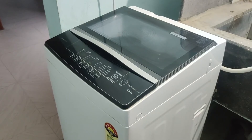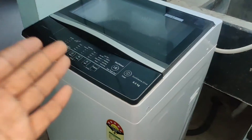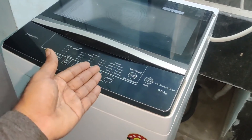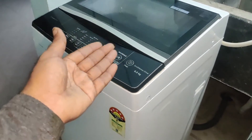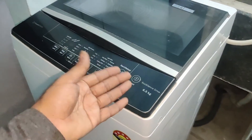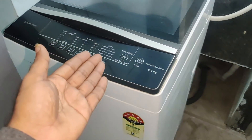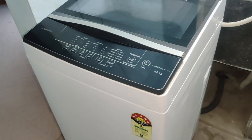That covers all the details about this washing machine. If you have any more doubts, comment in the comment section below — your comments are very important to us. Thank you for watching this video. Please like, share, and subscribe to my channel, and activate the bell icon so you get updated notifications whenever we upload a new video.